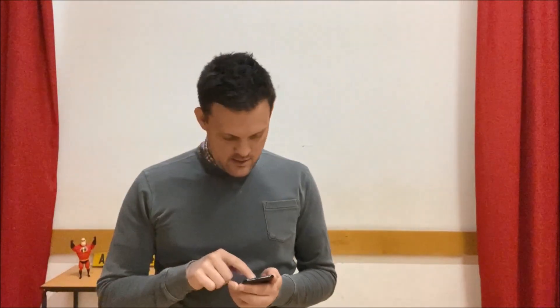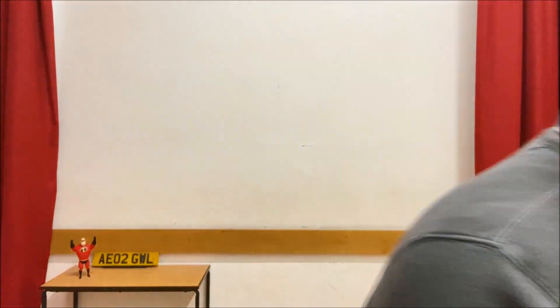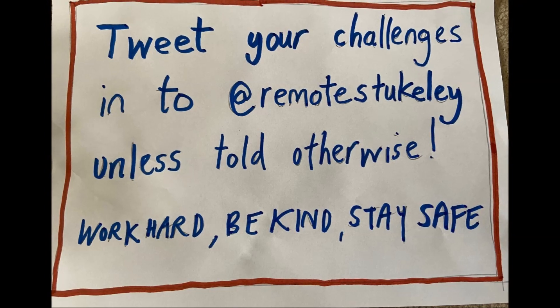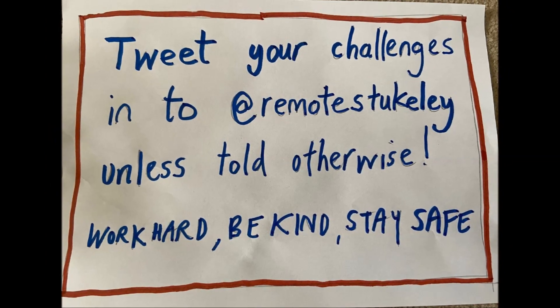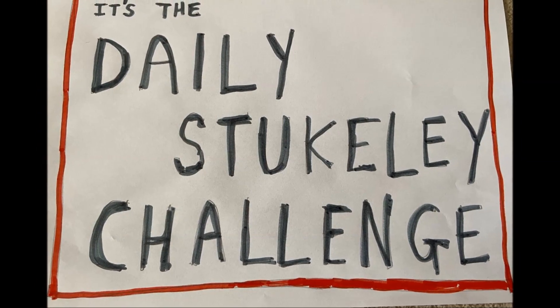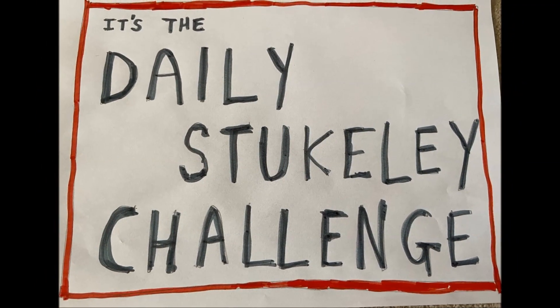Let's get started on the challenge today. A whole lot of fun is on its way. Thank you.